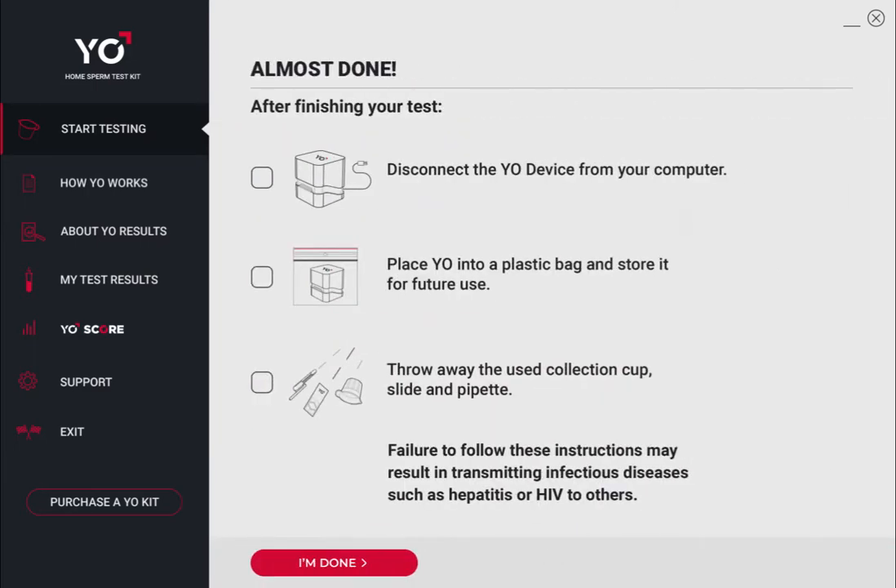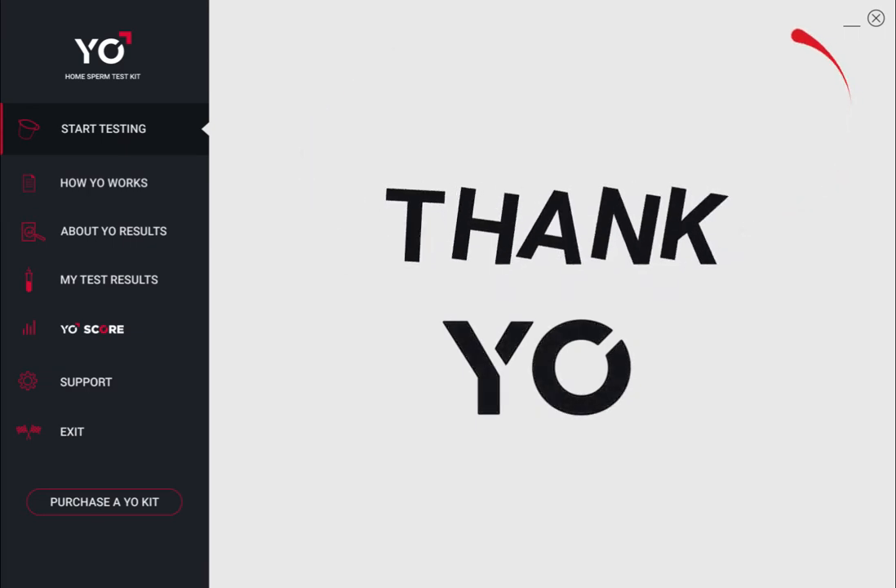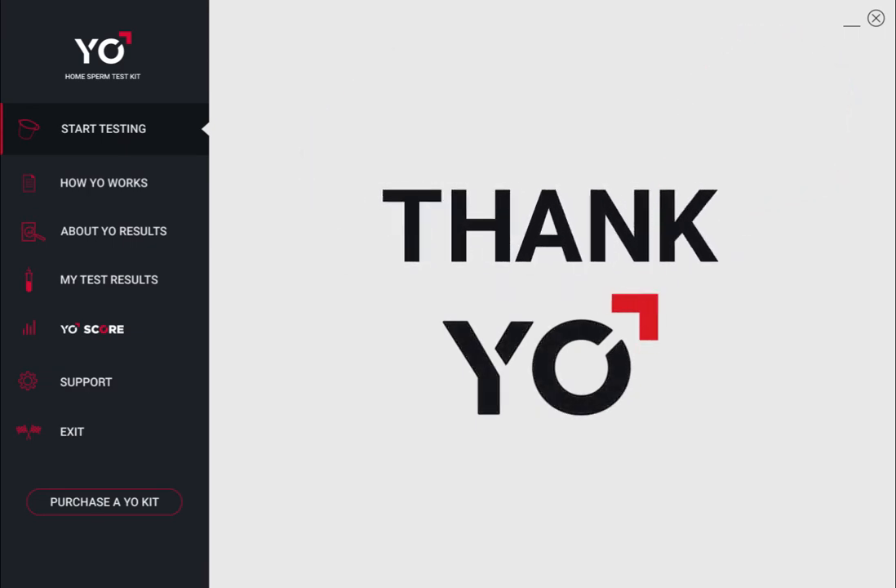Before you're done, throw away all used supplies except Yo. Put Yo in a Ziploc bag to save for future testing. Click I'm Done. Your Yo results and video will now be permanently and securely stored in My Test Results.